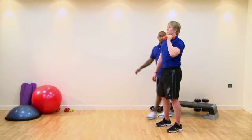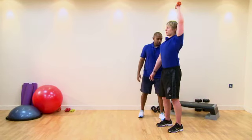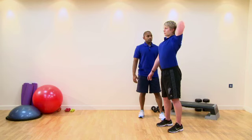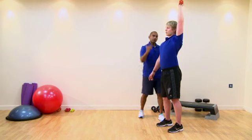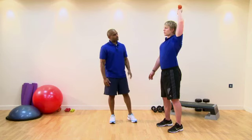A couple of compensations that we might see: pop your hand up — excessive flexion through the lumbar, we could possibly see the chin poking forward, or even the head moving over to the shoulder.